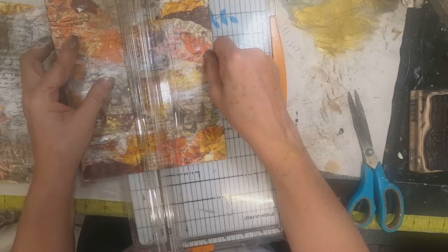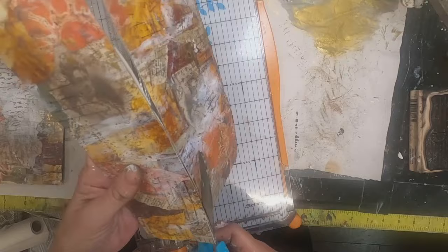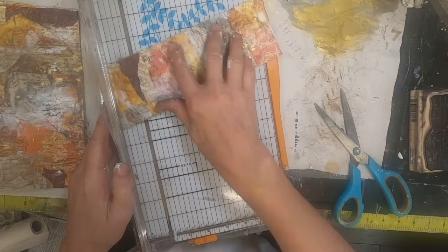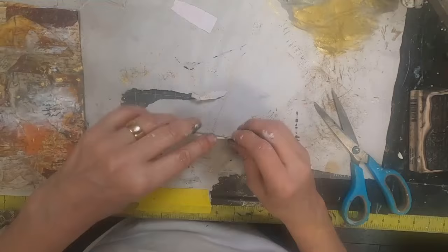The tags can be anywhere from 2 to 3 inches wide, anywhere from 4 to 6 to 7 inches in length — that's just personal preference. Divide up your master board however you choose. I've made the decision to get 3 tags out of this master board, and with the 3 tags, I still have a lot of offfall from the master board. That's where the dangles and my book closure come in.